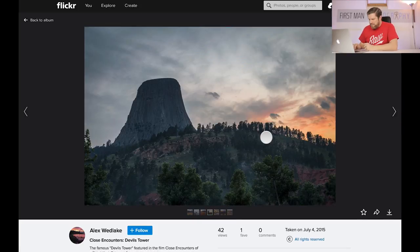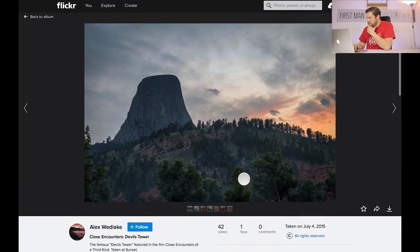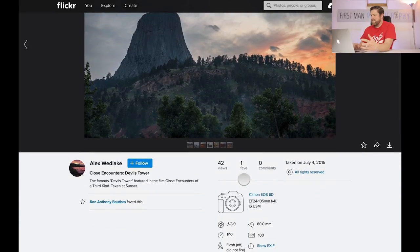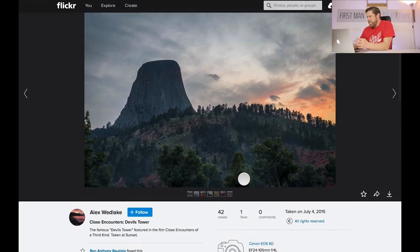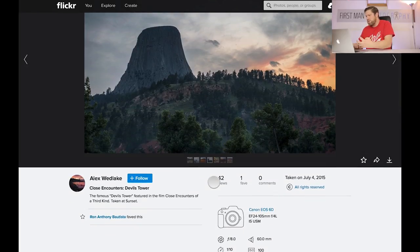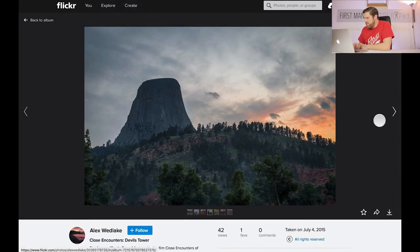Let's move on to the next one and we have Close Encounters — Devil's Tower, the famous Devil's Tower featured in the film Close Encounters of the Third Kind. Great film. Taken at sunset — he's obviously wanted to capture this rock. Like I said in the last one, he might not have had the opportunity to get any closer given he was on a guided tour or the sort of thing Alex was doing. It's not my favourite image in the world but from that position down at the ground there, it doesn't look like there's much more he could have done. In the circumstances, not too bad but not my favourite shot.